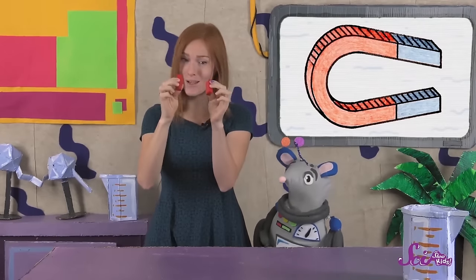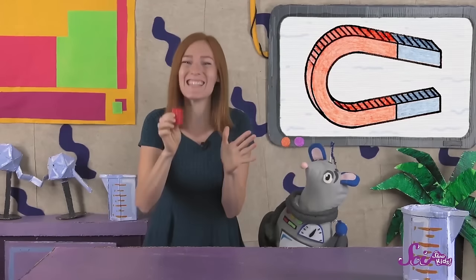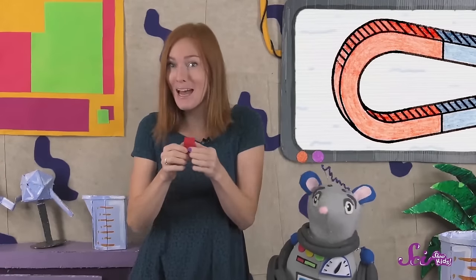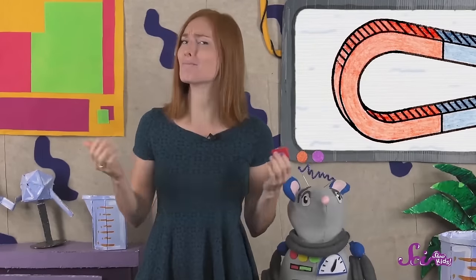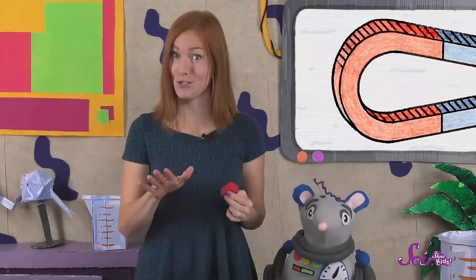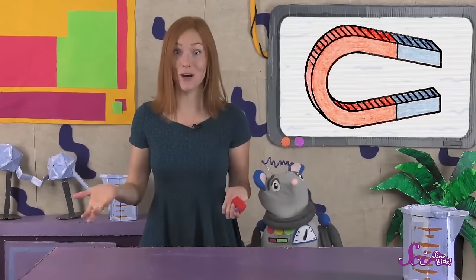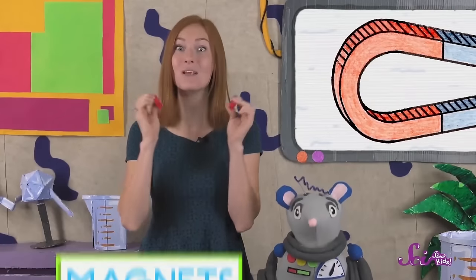Squeaks has so many questions about magnets. Let's start with what they're made of and what they can do. This is one of my favorite toys. All I have to do is hold them like this, and they stick together without any glue or tape. Maybe you have a toy like ours, one that has parts that stick together, or maybe you have letters that stick to your refrigerator or a whiteboard. Did you ever wonder why they don't just fall to the ground? Well, it's because they use magnets.